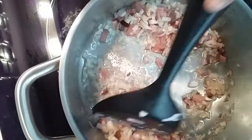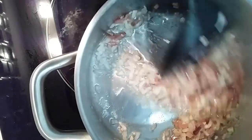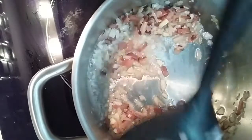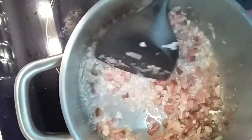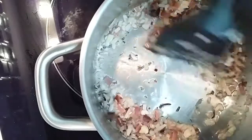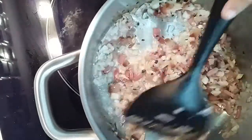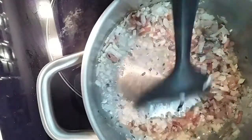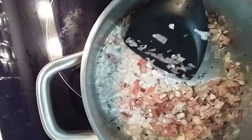Just wait till the ham turns a bit brownish. And now we add some basil.